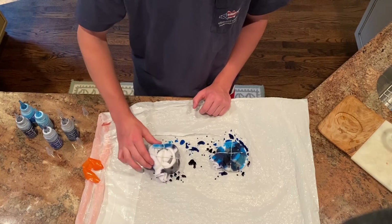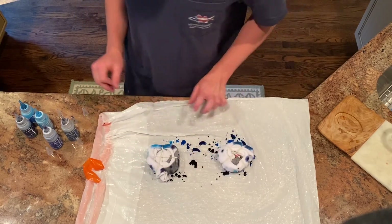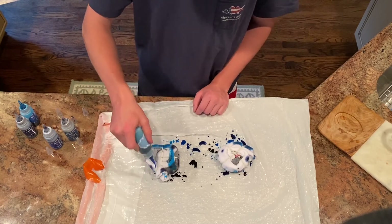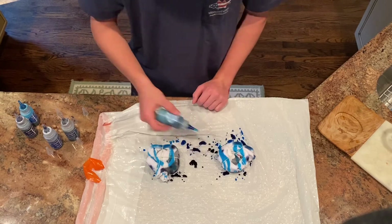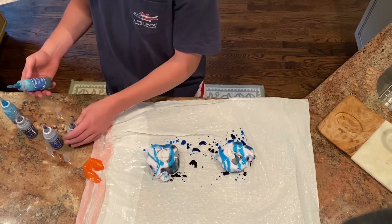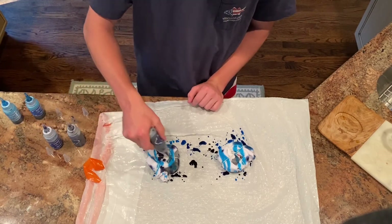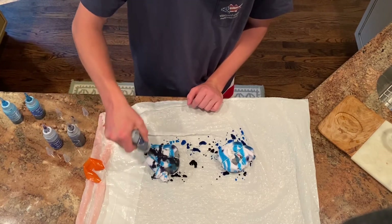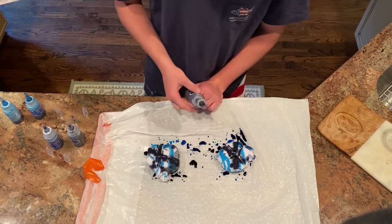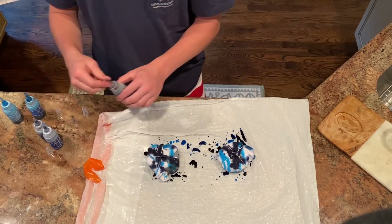I'm gonna flip mine over to make sure I got every side — sometimes the dye doesn't always go all the way through, so you want to do it on the other side as well. Once I'm done with this step, I'm gonna let them dry overnight or just for a few hours.